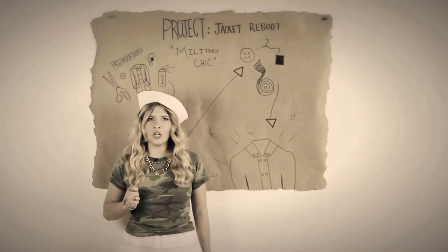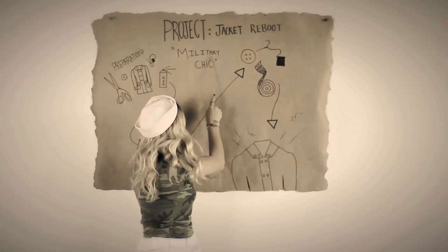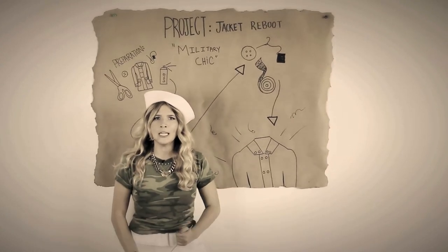Privates! Today's project: Jacket reboot! Military chic. For those of you that don't know what chic means, it is a French term for looking damn good.